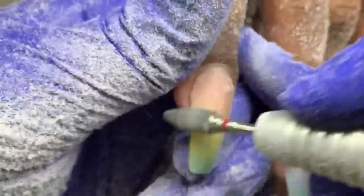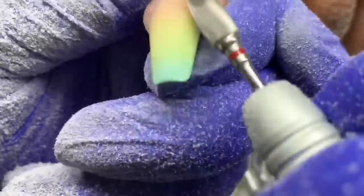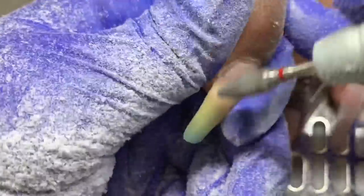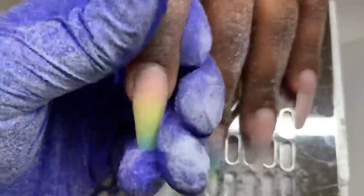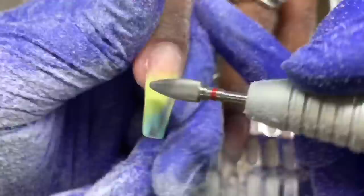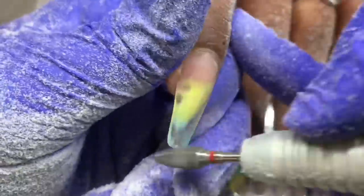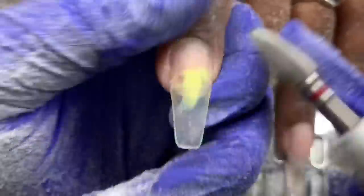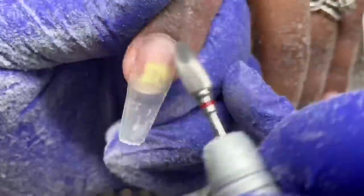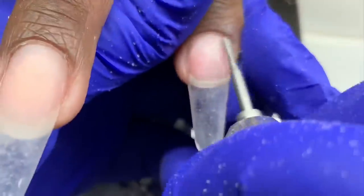I'm removing everything with the red bearing bit from Atwood Industries. It's very aggressive and fast. Even in real time you'd be amazed at how fast this works. Please use this bit at a very high speed — Atwood recommends 25,000 RPMs or more. You don't want to use it too slow; it's like riding a bicycle too slow — wobbly and inefficient. You need some speed. At the right speed it's like butter. Because this bit is so aggressive, there can be a tiny bit of lifting at the cuticle area, and the teeth will catch on to that lifting and make it look more pronounced.